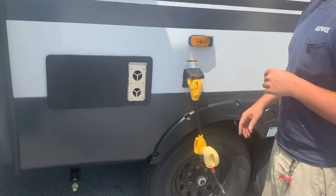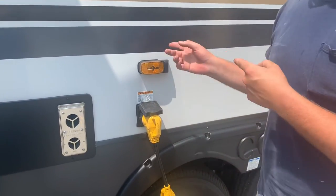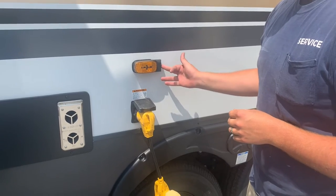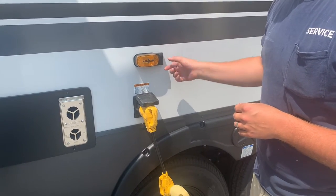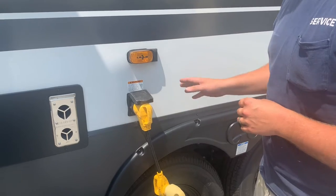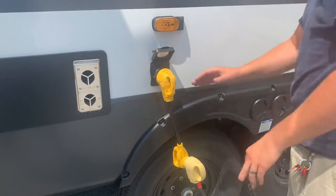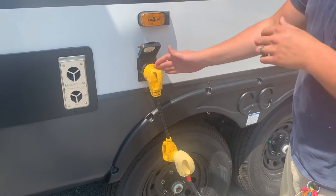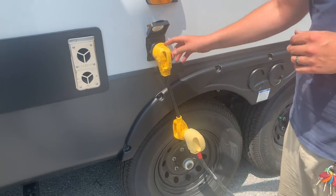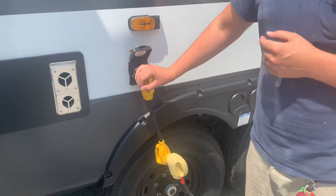You come pre-installed with Furion plug-and-play features. This is the harness for the side view cameras — you've got another one on the other side, a rear view pre-wire on the back, and one above your door as well. All you have to do is take the cover off, plug it into the harness, and remount it using the same screws — very easy to install. This is your RV park shore power, a 50-amp cable. This whole rig will run off 30 amps should you need it to, though you'll only be able to run one air conditioner instead of both.